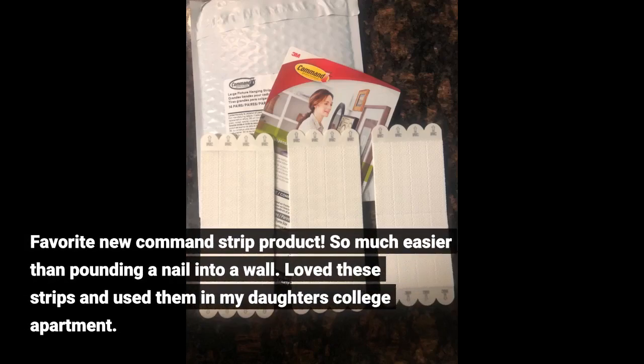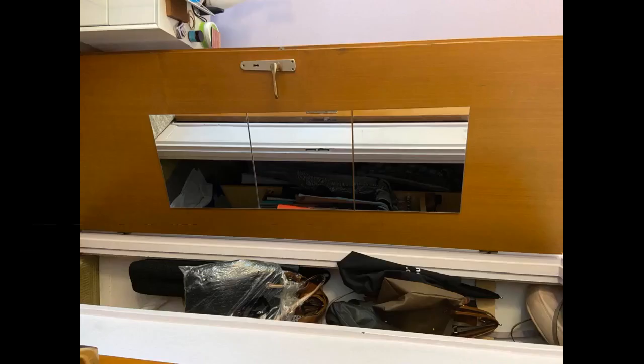Favorite new Command Strip product — so much easier than pounding a nail into a wall. I loved these strips and used them in my daughter's college apartment. I love these strips.